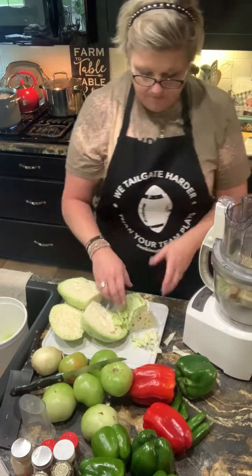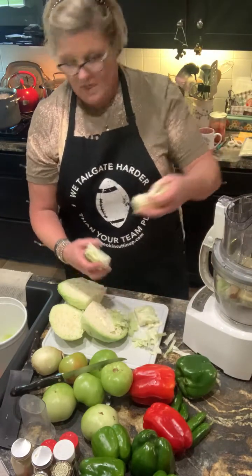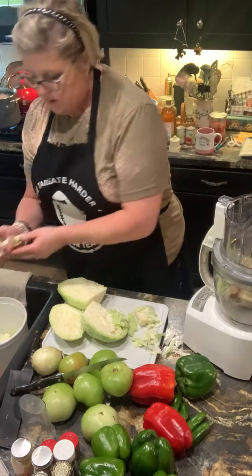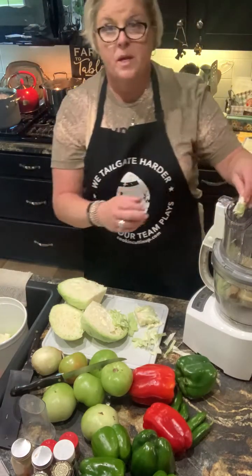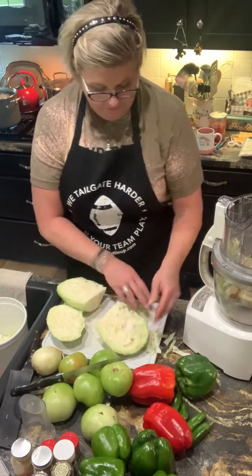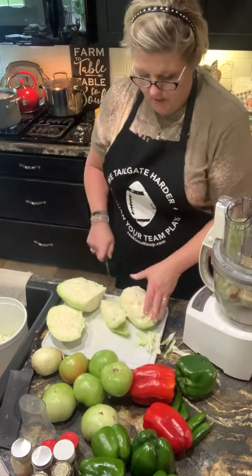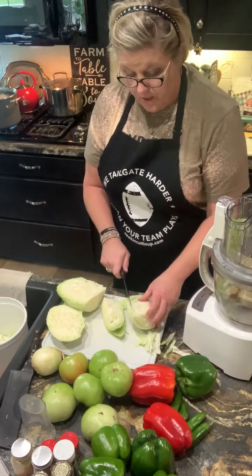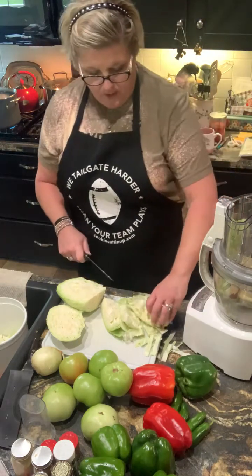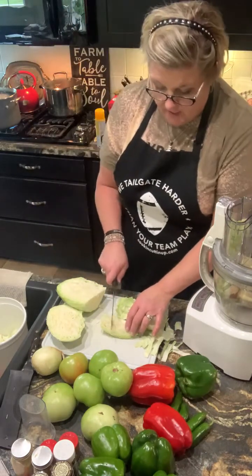I'm just gonna divide it up and put it down in there. That's got a little too much core for me — I'm gonna pick through what I like and don't like as far as where that core is. This cooks on a simmering setting for about two hours, so I wanna get mine in the pot and get it going.